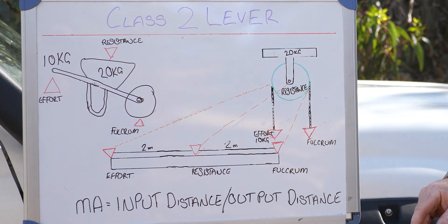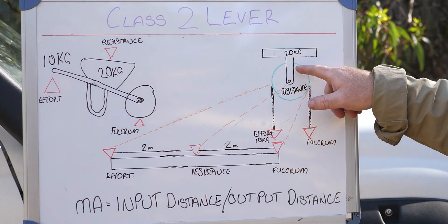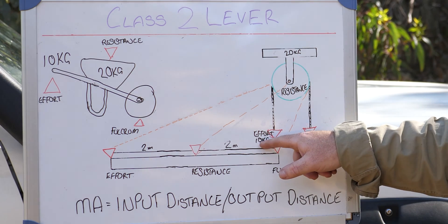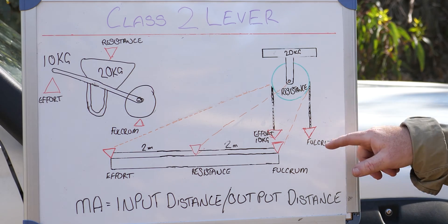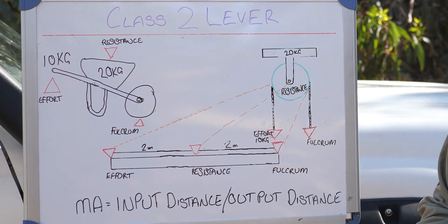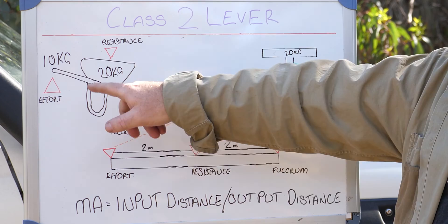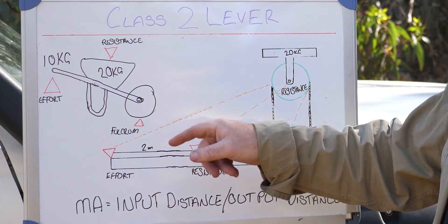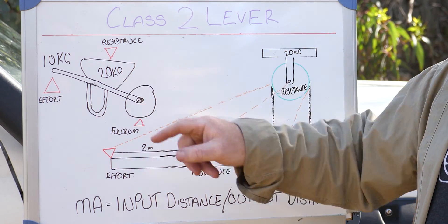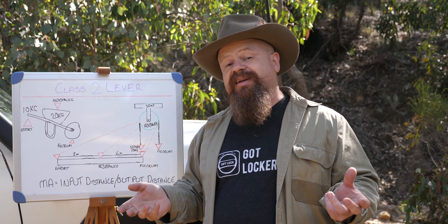Relating that back to our snatch block: the fulcrum or pivot point has moved over to the right-hand side, resistance is in the middle, and effort is on the left. If we provide 10 kilograms of effort with the fulcrum over here, we'll have a mechanical advantage of two, providing 20 kilograms of force at our resistance point. So with 10 kilograms of effort at the handle, we get 20 kilograms of resistance — that's how a Class 2 lever works.